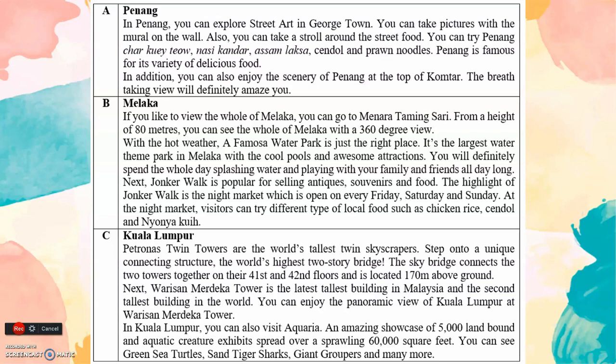B. Melaka. If you like to view the whole of Melaka, you can go to Menara Taming Sari. From a height of 80 meters, you can see the whole of Melaka with a 360-degree view. With the hot weather, A Famosa Water Park is just the right place — it's the largest water theme park in Melaka with cool pools and awesome attractions. You will definitely spend the whole day splashing water and playing with your family and friends. Next, Jonker Walk is popular for selling antiques, souvenirs and food. The highlight of Jonker Walk is the night market, which is open every Friday, Saturday and Sunday. At the night market, visitors can try different types of local food such as chicken rice, cendol and nyonya kuih.